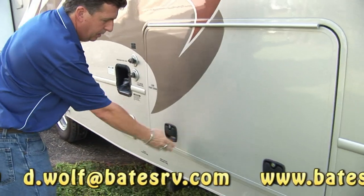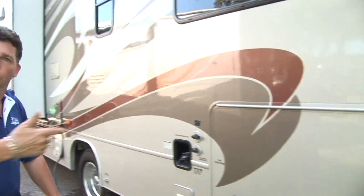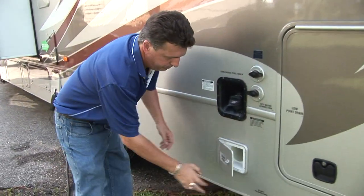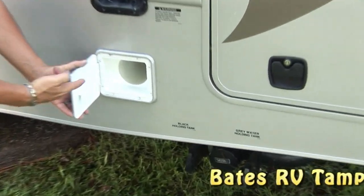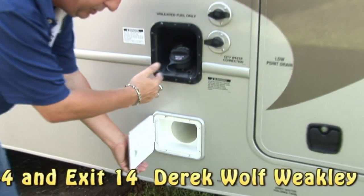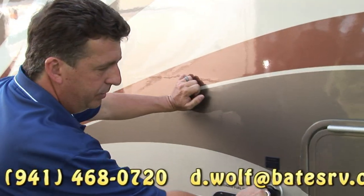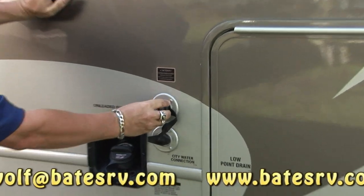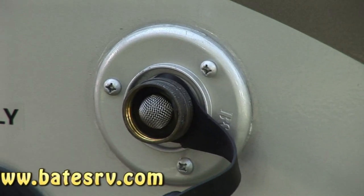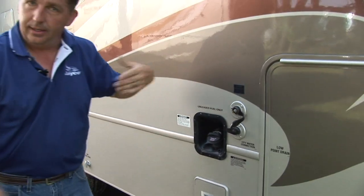Slam latches — much more durable. And the nice thing about these is it's not the 751 key that opens everyone else's compartment like a Samsonite suitcase. These stay locked — you don't have to worry about your neighbors getting into it. The Greyhawk also gives you an outside sewer hose compartment so you don't have to coil your sewer hose in with your belongings — it stays out here, no mess. You also have black tank flush-out. You no longer have to track a hose through inside the coach and put it down in the toilet — you just hook it up here and it cleans out your tank.